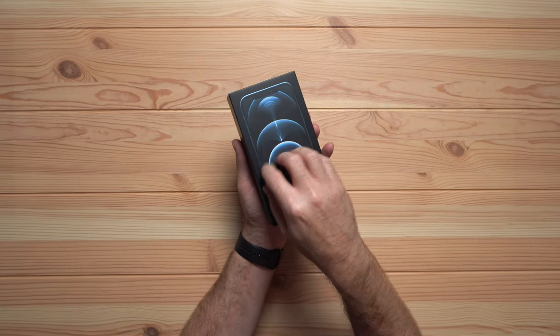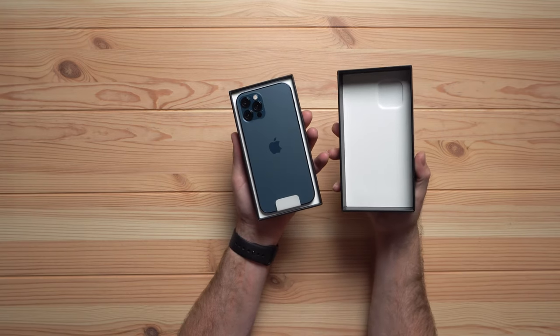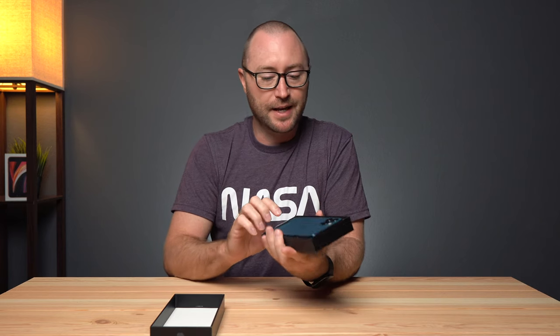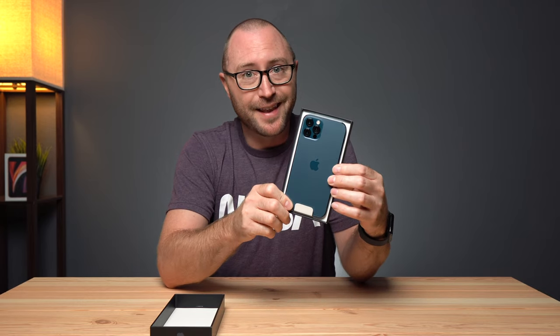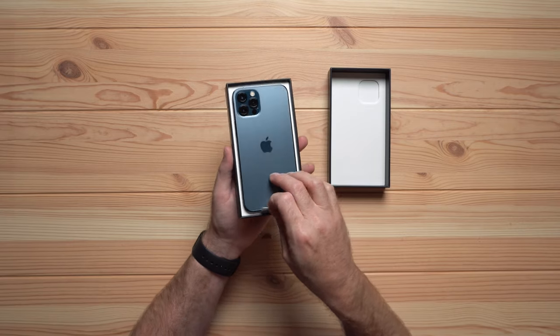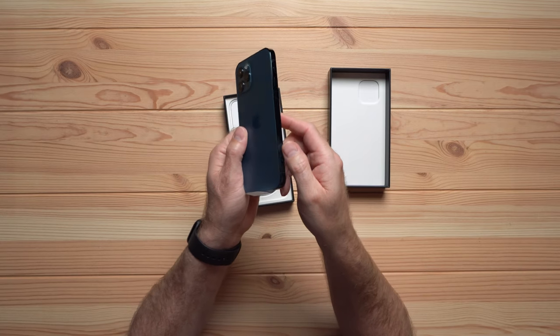The box feels like most Apple boxes and it comes in upside down. First impression — that blue is nice. It's such a nice change to have a pro phone that has some color. Just like on the 11 Pro, we have a frosted glass back and a non-frosted camera bump. And of course, the big design change is the flat sides.